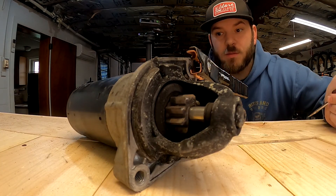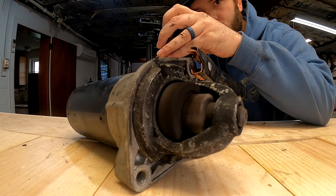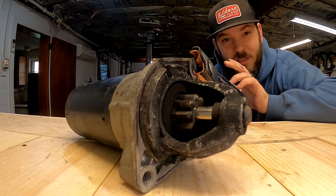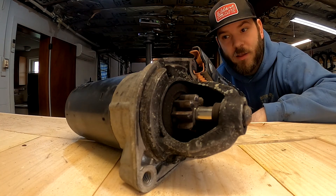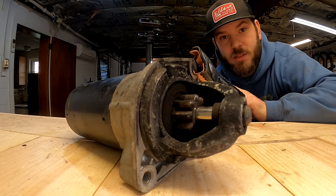Same thing for this one — this one works too. This is the one I'm going to end up using on the car. The other one I'll mark and put on my shelf, and I'll probably use that in my E28 when I go to put that together, because using the threaded starter makes a world of difference when you're assembling these.